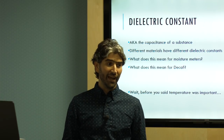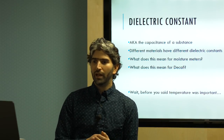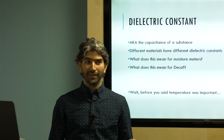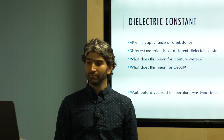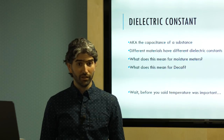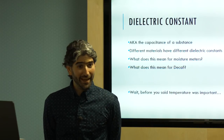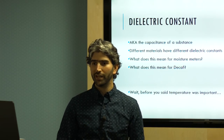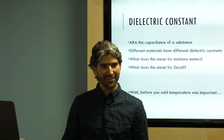An important thing to think about is what this means for decaf. Because decaffeinated coffee has been rehydrated and dried down, it has a different dielectric constant than the coffee before processing. If we just use the standard green coffee curve on a moisture meter, we're reading the wrong moisture content of decaffeinated coffee. Some meters have pre-programmed decaffeinated coffee curves — maybe right, maybe not — but it's something to be aware of when making buying decisions based on moisture content readings.